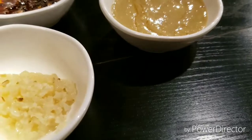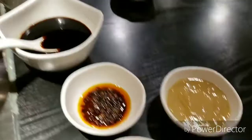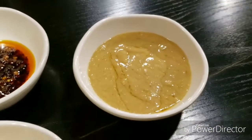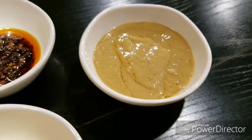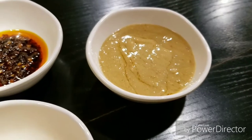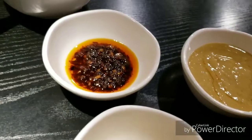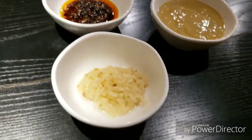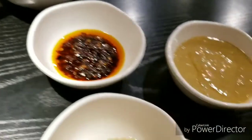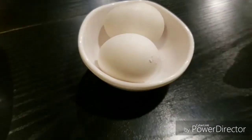That looks like peanut butter. What's Fuyu? Fuyu is... fermented bean curd? Yeah, fermented bean curd of some sort. Chili sauce, garlic, minced garlic, soy sauce. What's that? Saté. And two fresh eggs.